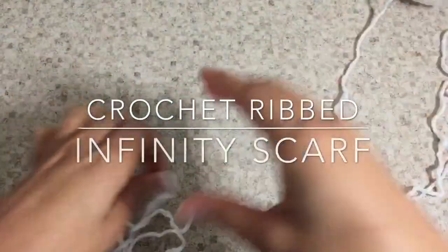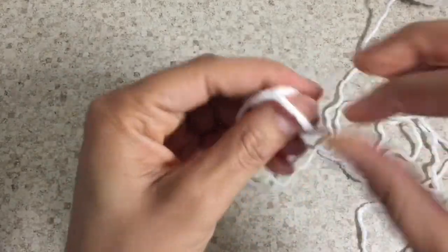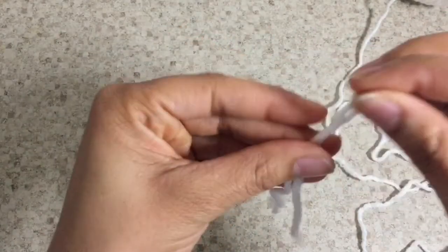Hello DIY lovers and creatives. Let's get started on our crochet ribbed infinity scarf. We can go ahead and create our slip knot. Our slip knot is the foundation to our chain stitch, so we're just going to make a loop.